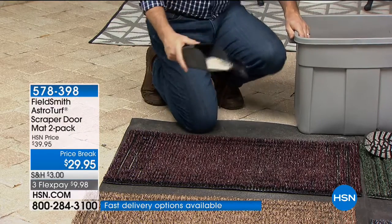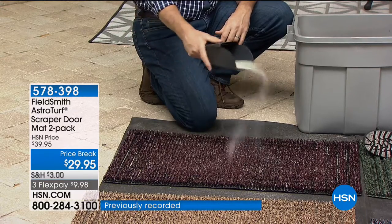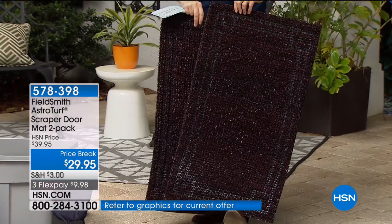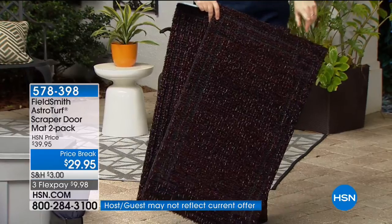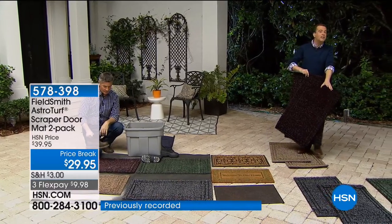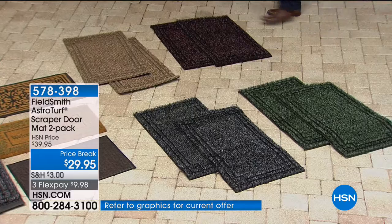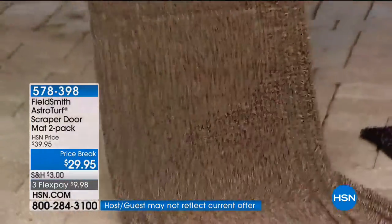The black cherry is now down to final call. It's a two-pack, so one for the front door, one for the back door. The black cherry is on a black base with a very subtle cherry color. If you want the flint color — that's going to be the gray — we have a little over 650 in that one. This aired earlier today, which is why this is the final presentation. The evergreen is really nice — just over 700 of the evergreen. And then just a couple hundred now if you're wanting the jute.